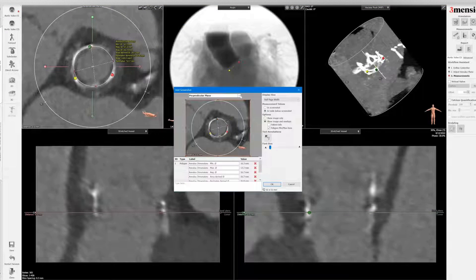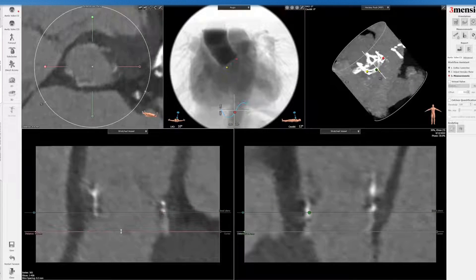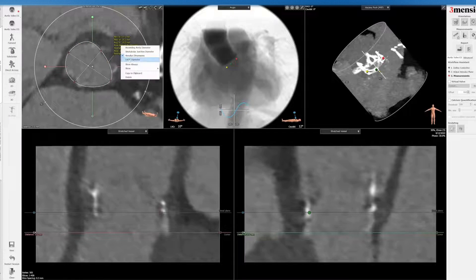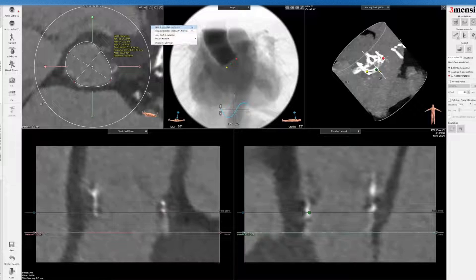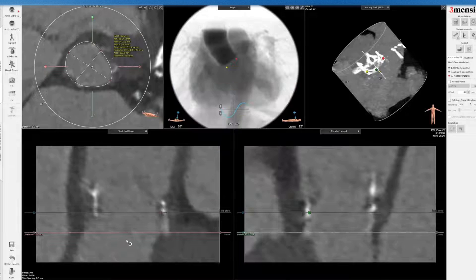I'm going to save this now in terms of the annular report, and then I'm going to the LVOT. With standard surgical valves, LVOT is not an issue unless you're trying to fracture or use a homograft. You can see the LVOT here in terms of conduction system impingement or potential LVOT injury.